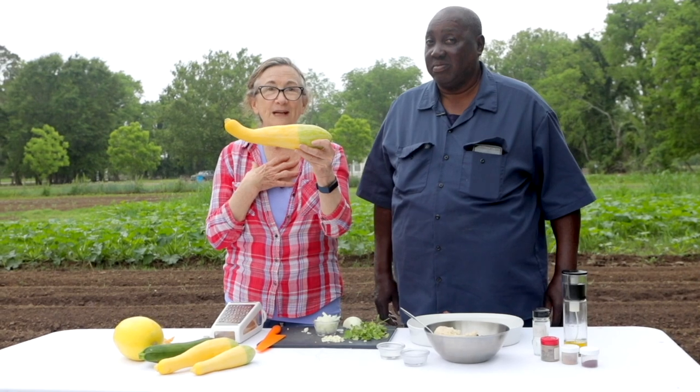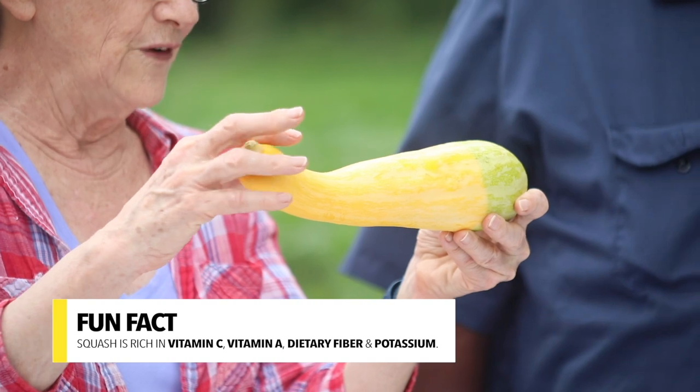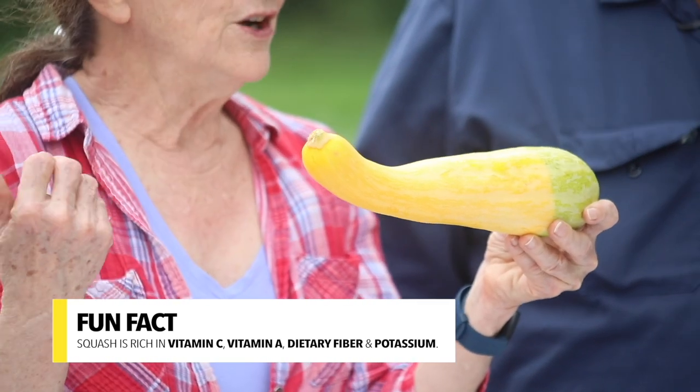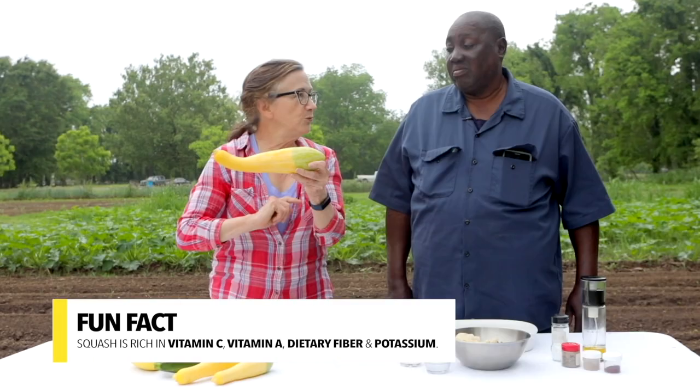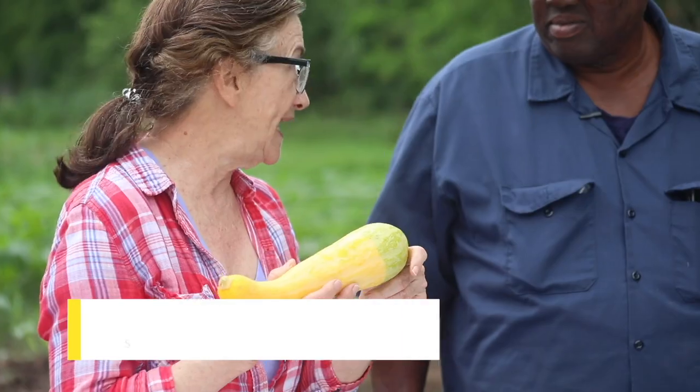So why should we eat more squash? Well, it's rich in vitamin C, very rich in vitamin A, dietary fiber, and one of my favorite reasons to tell people to eat more squash is because of all the potassium that's in it.